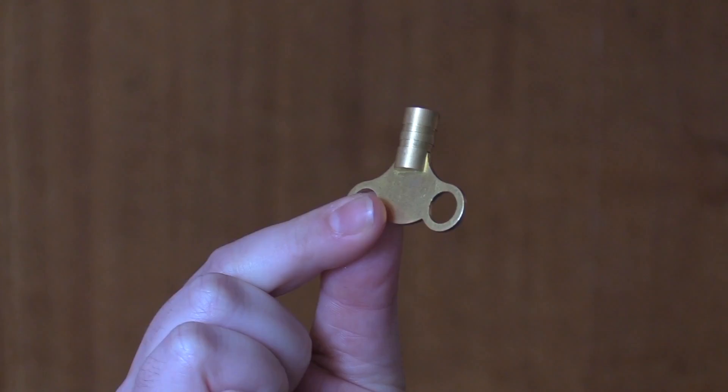If you've not already got one, you'll need to get yourself a radiator key, which can be purchased at a supermarket or a DIY shop for about a pound. It's also worth getting yourself a cloth or a bit of tissue.